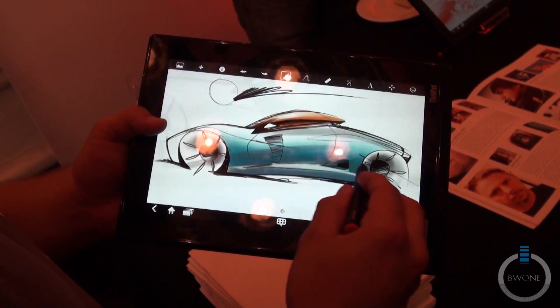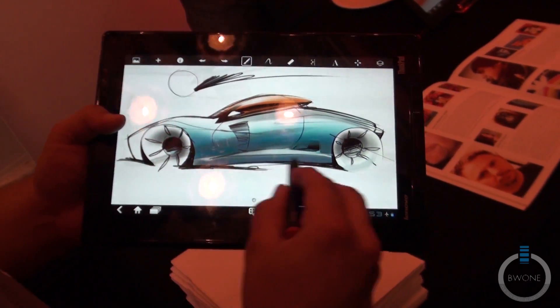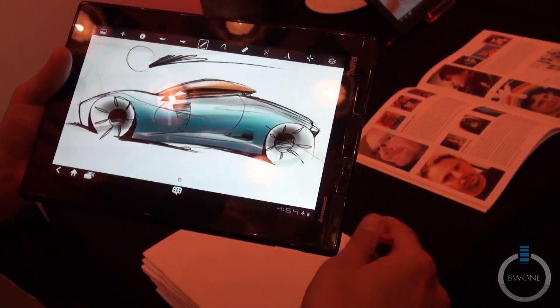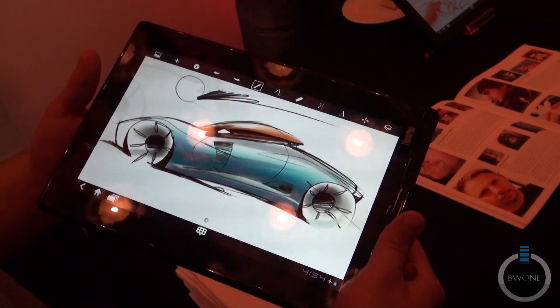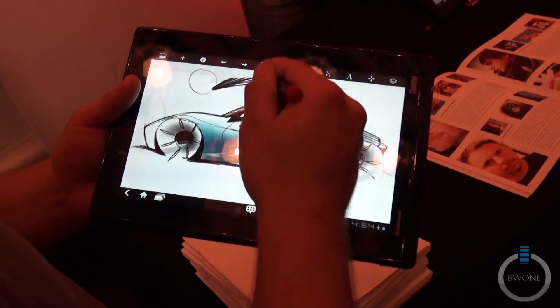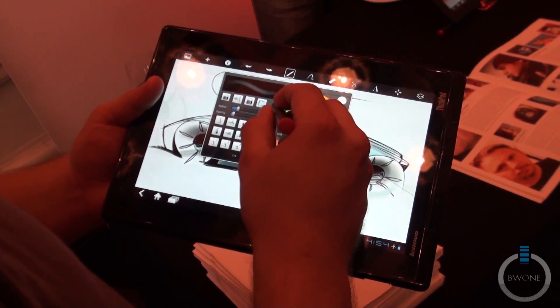We have an exhibit going on right now in the San Francisco Autodesk office — it's in this pamphlet actually. It shows just an incredible amount of work and quality that people are putting out on these mobile devices. It's kind of surprising us every day. It's pretty cool.